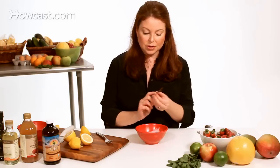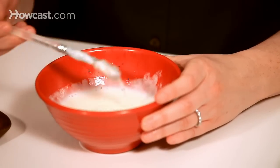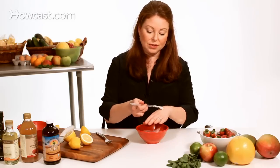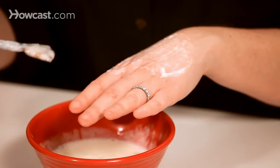You're going to apply a thin layer of this all over the face. You don't want to go near your eyes with this one because of the lemon juice, because that will be too acidic for your eye area.